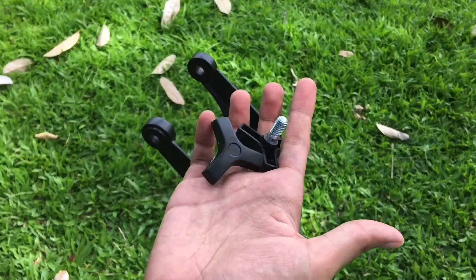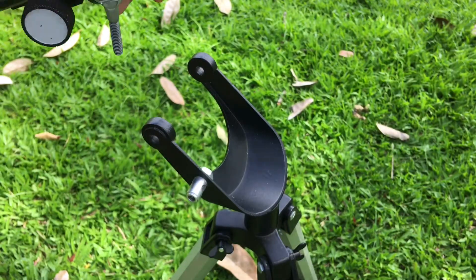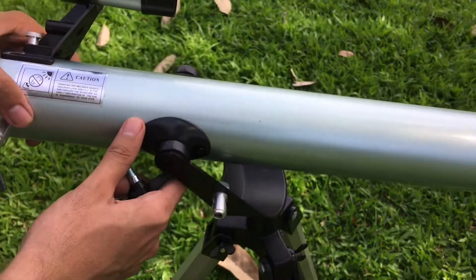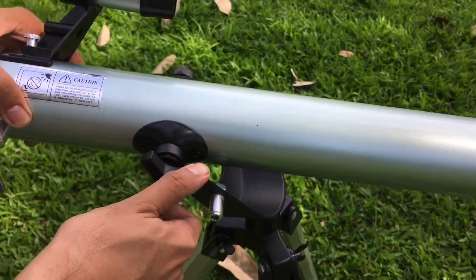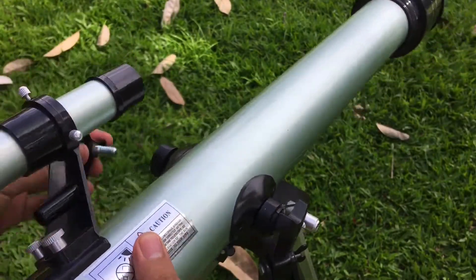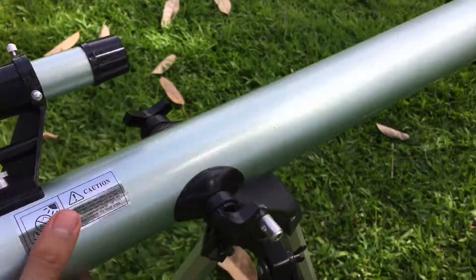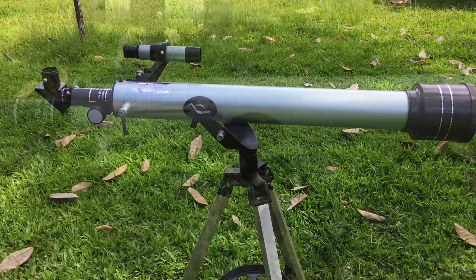Next, use the two big screws to place the telescope main tube onto the mount and secure it with the screws. Make sure you align the telescope tube to the hole of the mount so that you can insert and lock the screws perfectly.